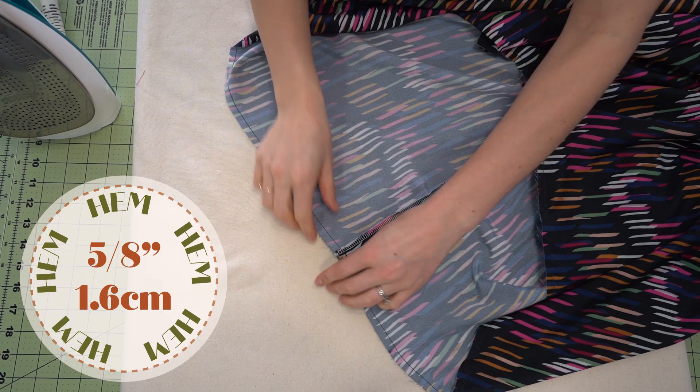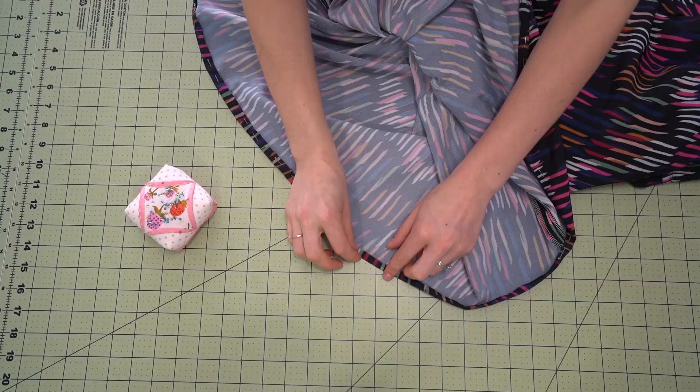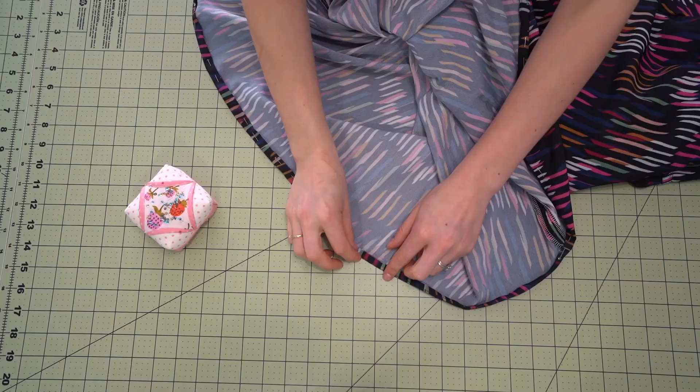Now for the hem. For the skirt hem, do a stitching line at five eighths of an inch. Then right along that line, take your iron and press it. Once you are done pressing along that line, fold it once again — so it will be a double five-eighths-of-an-inch hem.